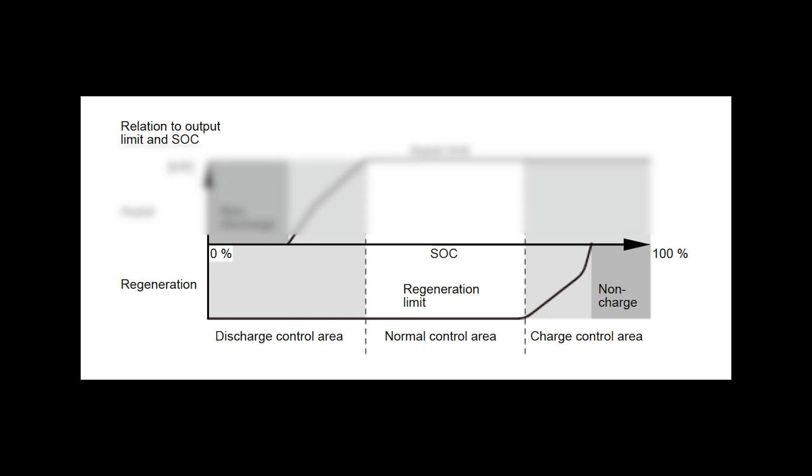The opposite is true for regeneration. Again, consider the bottom line to be 100% regeneration, because this graph is the inverse of the assist graph. The BCM will allow full regeneration until the SOC reaches a somewhat full charge, then reduces the amount of charge until it restricts charging altogether when the SOC nears 100%.